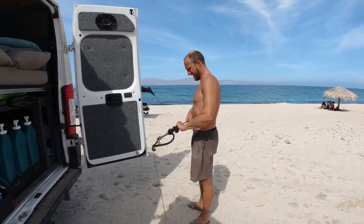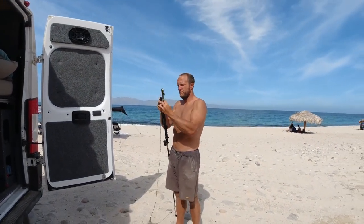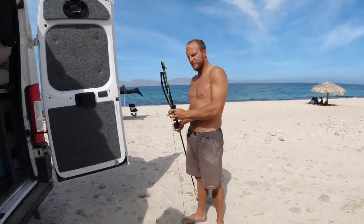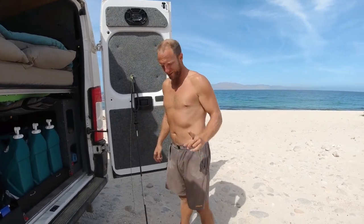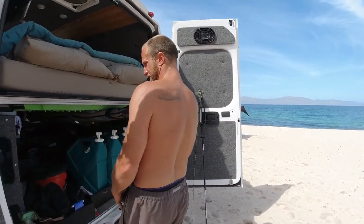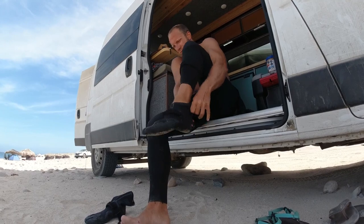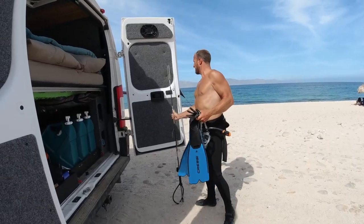Getting ready to go spearfishing. Where are you going to go? Out off the point, where all the fish are. I haven't done it here yet, so I don't know if there are actually fish there. That's where everybody is fishing, so one would assume there are fish there. It's really choppy too. If it works, we'll have fish for dinner. Good luck.